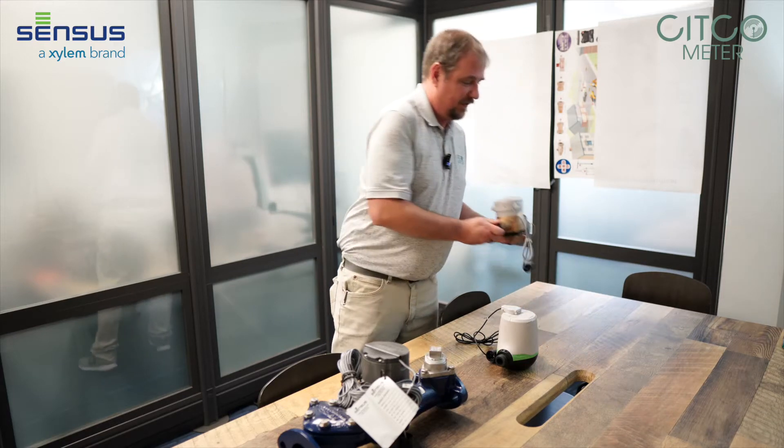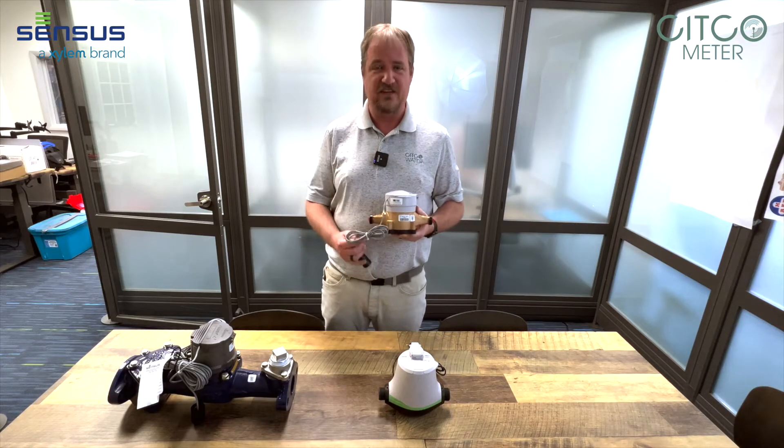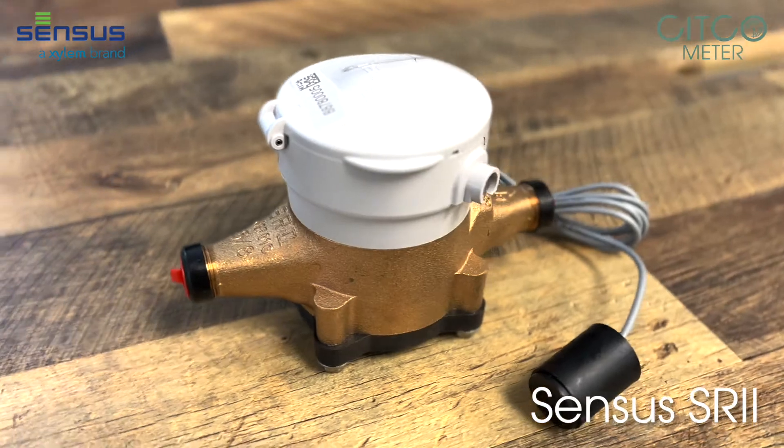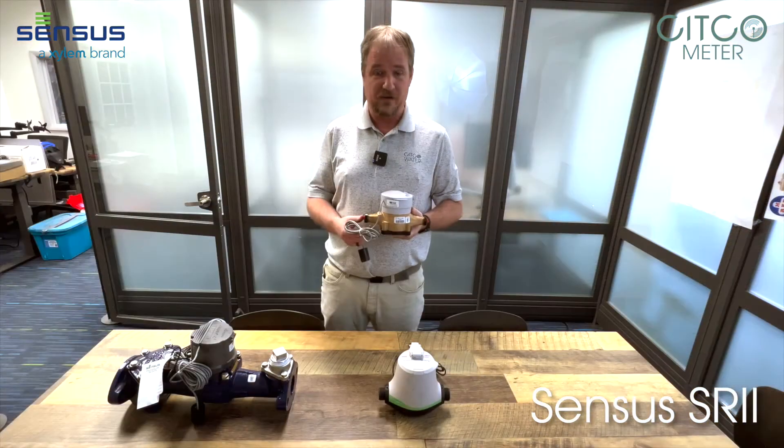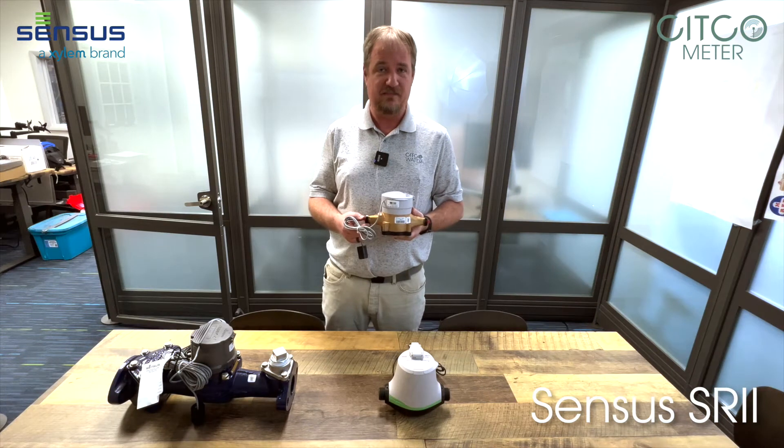This first meter we have here is our census SR2. It is a brass meter and it is a positive displacement meter. It is a residential meter that comes in five-eighths, five-eighths by three-quarter, three-quarter and one inch.